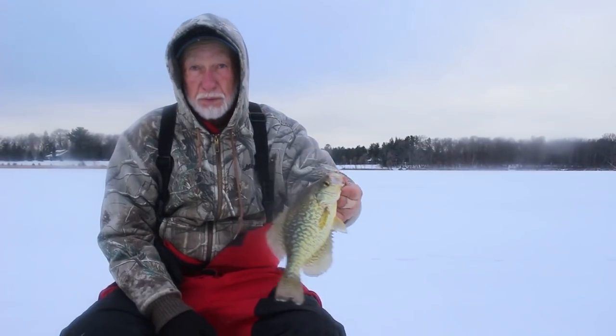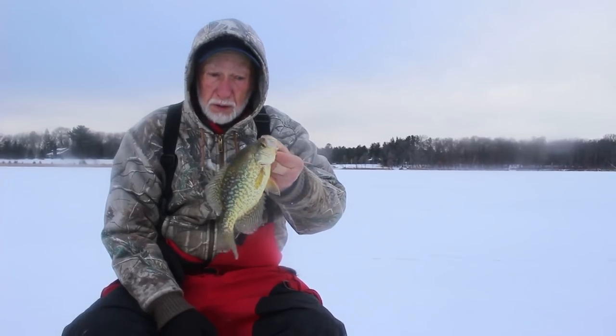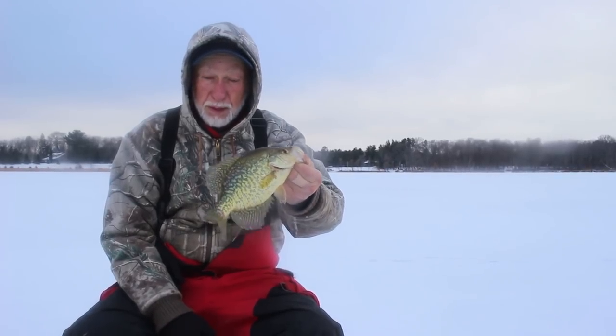And usually in the evening they move back in towards the shallows. So for a good tip: catch crappies deeper during the middle of the day, shallower during the evenings. That's my best bet.